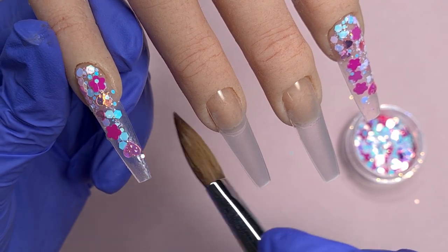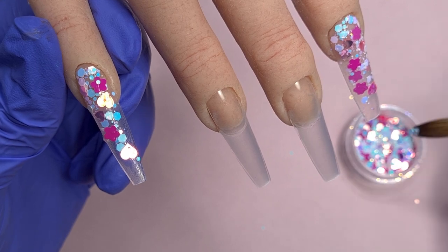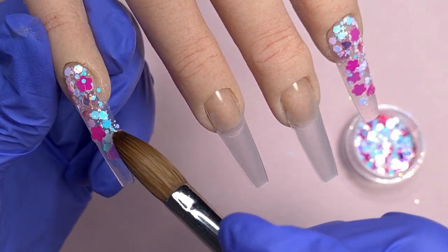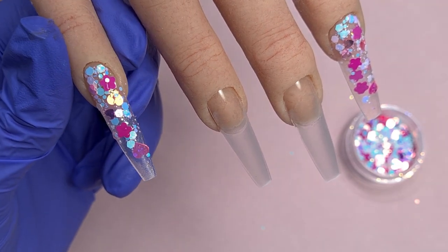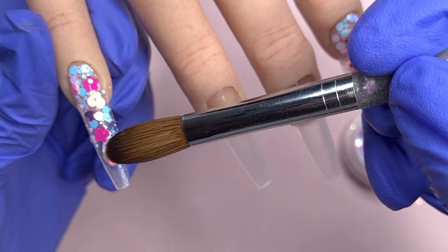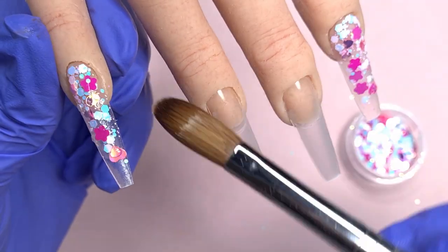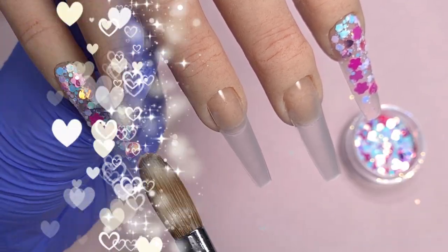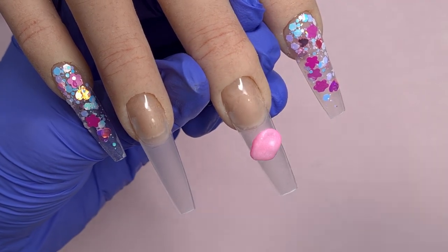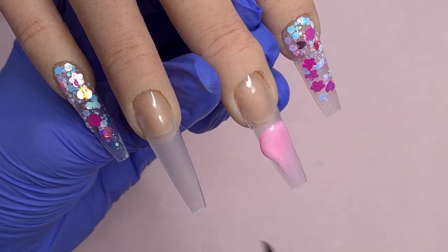With chunkier glitter mixes I sometimes like to get the smaller finer hex pieces down first and then just pick up the individual chunky pieces and place them down where I want. With the hearts and flowers especially I like to have them going down the center of the nail because that's where I'm going to be putting my apex, so it'll make it a little bit easier when it comes to encapsulating.